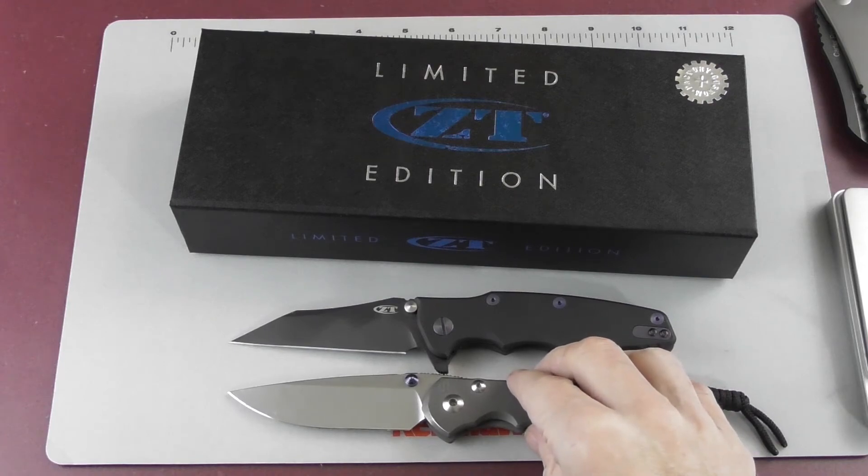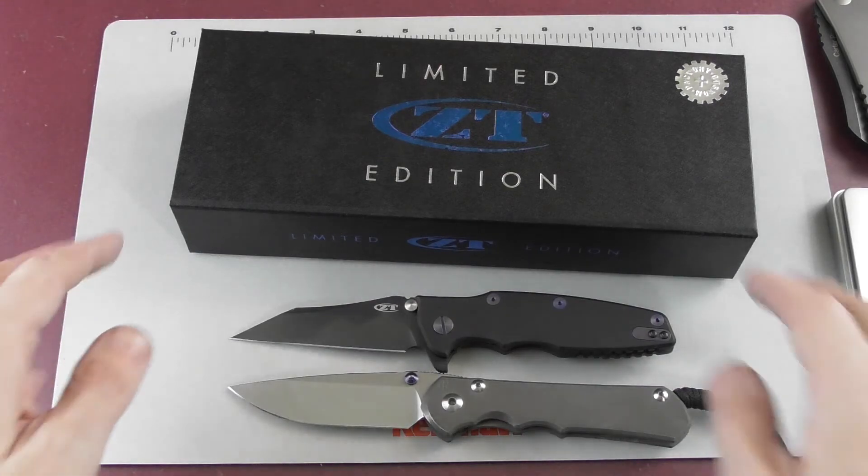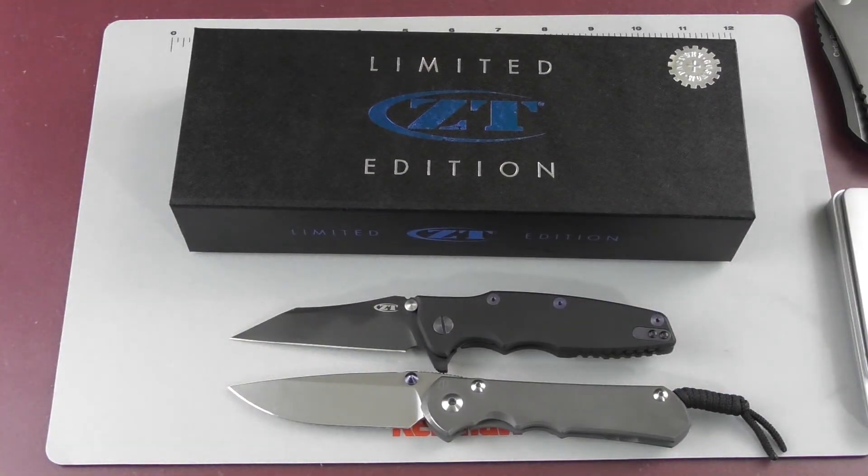Size-wise it comes close to the Spyderco, so I'd say that's where we leave it because this video is already long. I hope you liked it — it's still a recommendable knife, just not the great, amazing knife I thought it would be. But it is a good knife.